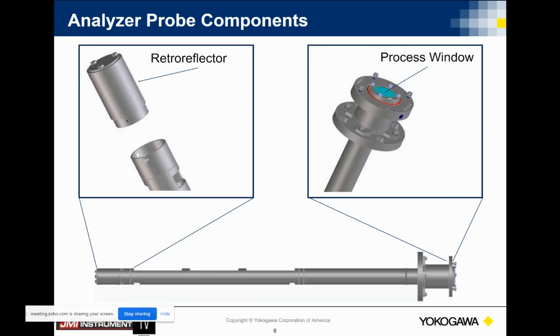The way we get a one-meter path length on this is we utilize what's called a retro reflector. On the right, we introduce a laser beam through a process window, go down to a retro reflector — which is basically a fancy name for a mirror — and it folds over on itself so we get one bounce of the actual laser. This allows us to take that probe and put it into processes where we have a duct under that temperature limit of 600 degrees C, in a duct anywhere from 0.7 meters up to two meters in depth.